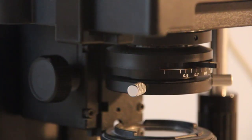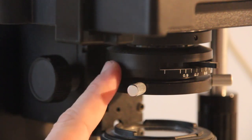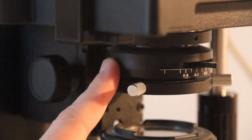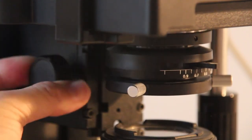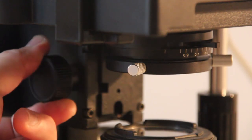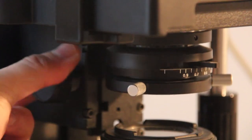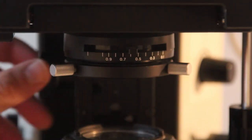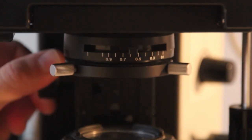Next, have a look beneath the stage — you can see the condenser. The condenser can be raised and lowered by turning a knob. Make sure that the condenser is raised all the way towards the top. We have now raised the condenser to the topmost position.